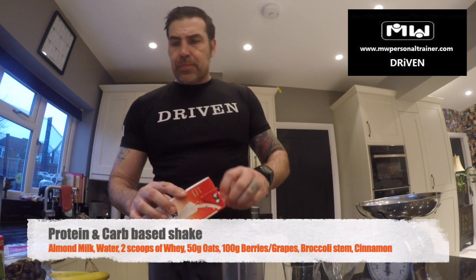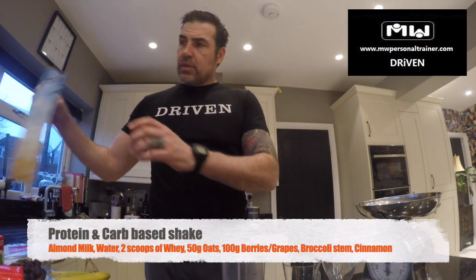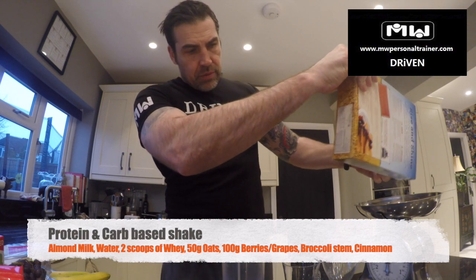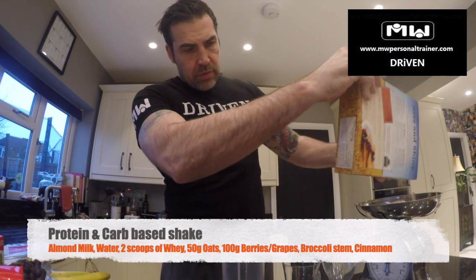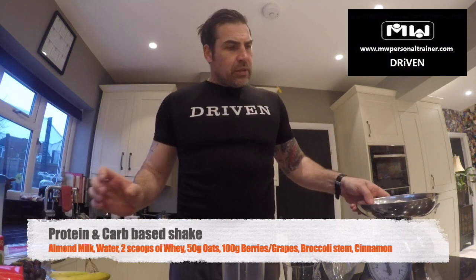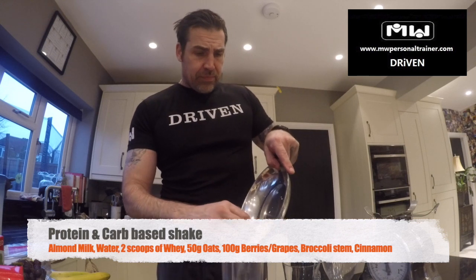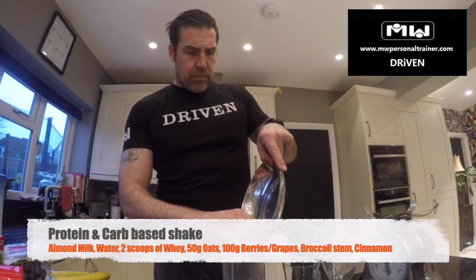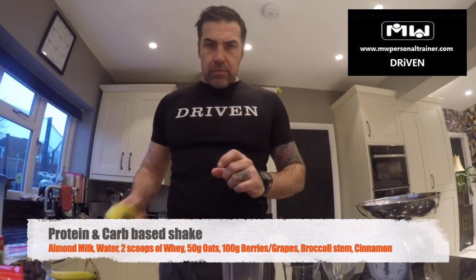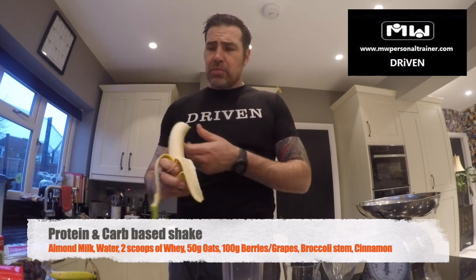A little bit of warm milk, just to give it some fluid. I'm going to go in with 50 grams of rolled oats — that gives me about roughly 30 grams of carbs. One banana, about 23 grams of carbs.